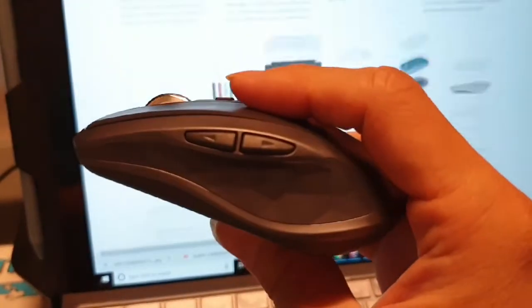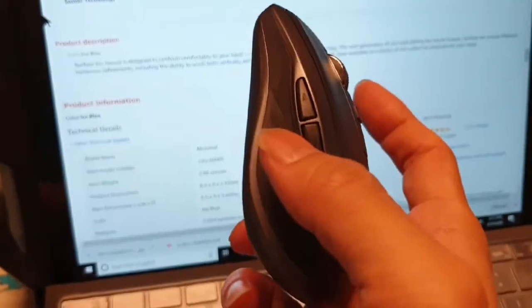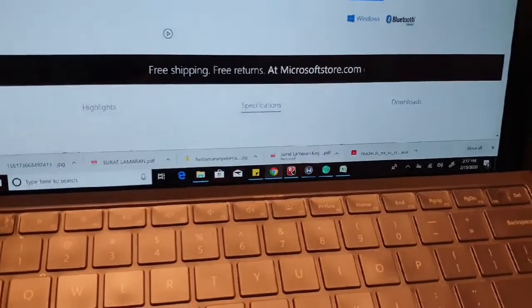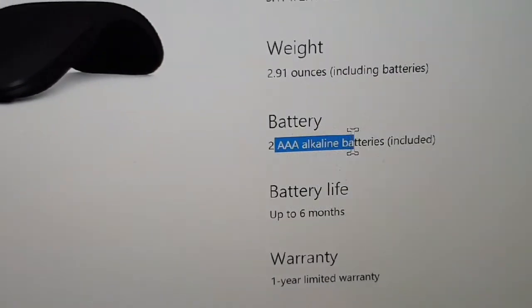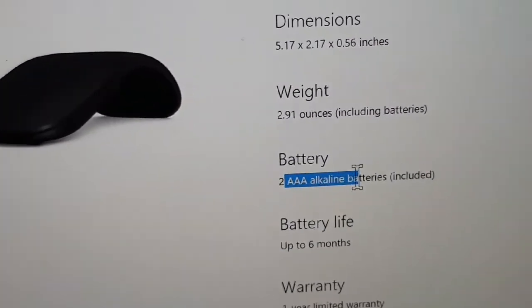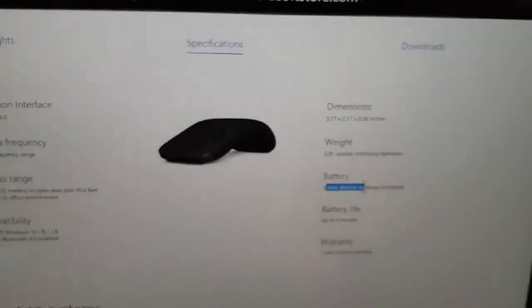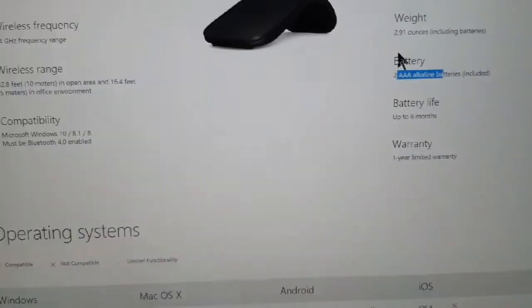But if you want versatility and want to use more than one device, go with the Logitech. I wanted more buttons than the Surface Arc mouse has. The Surface Arc is around $80 and still requires triple-A batteries. The Logitech's battery lasts 70 days and three minutes of charging gives you enough for the day. Same one-year warranty.